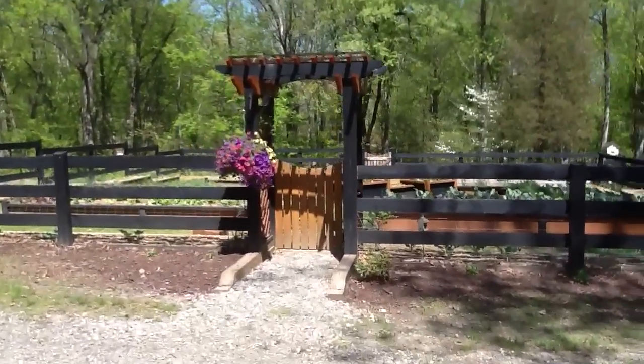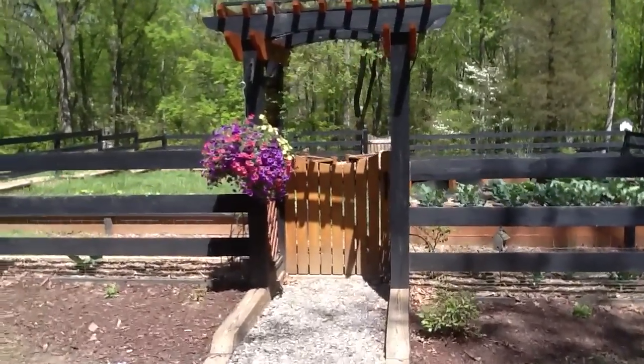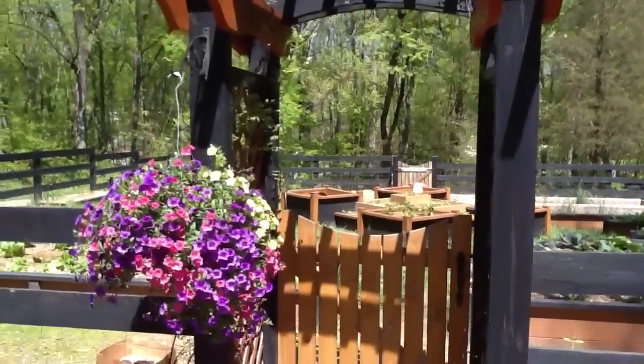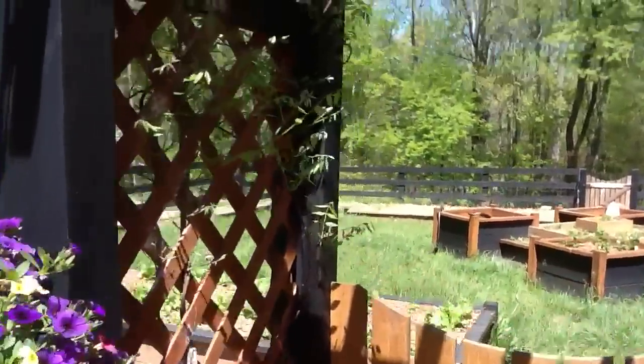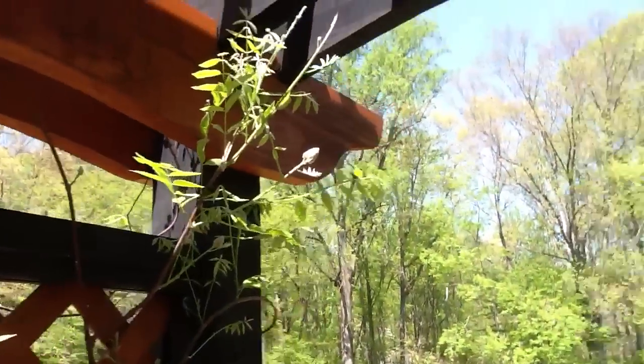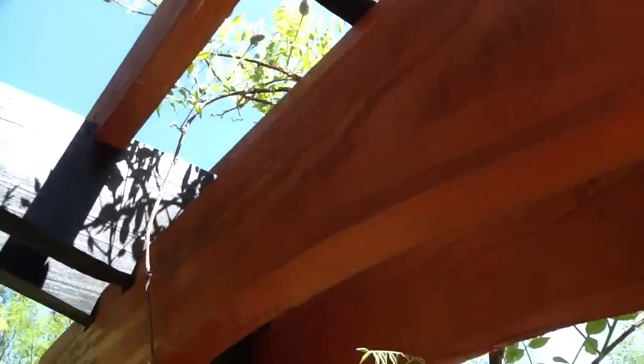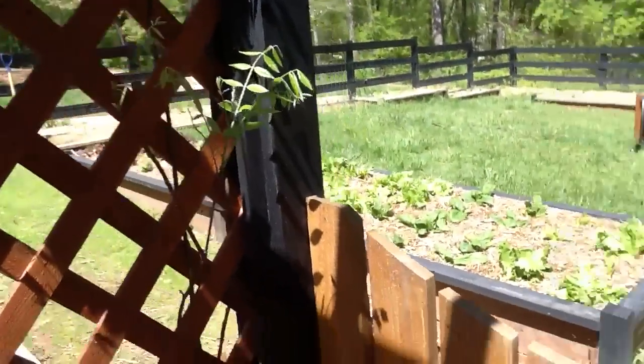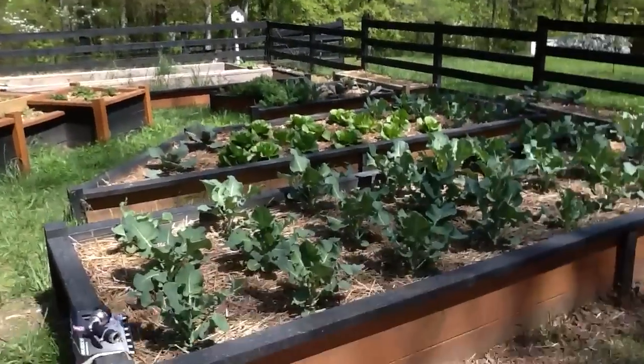Do a quick tour of the garden. You can see the wisteria grown on the pergola. There's a bunch of wisteria up there. It's all growing up — the vines. It's doing real well.